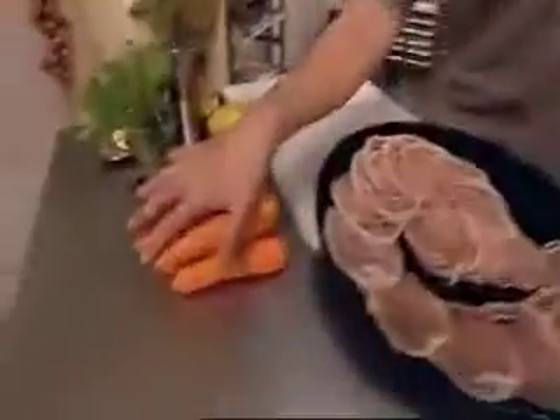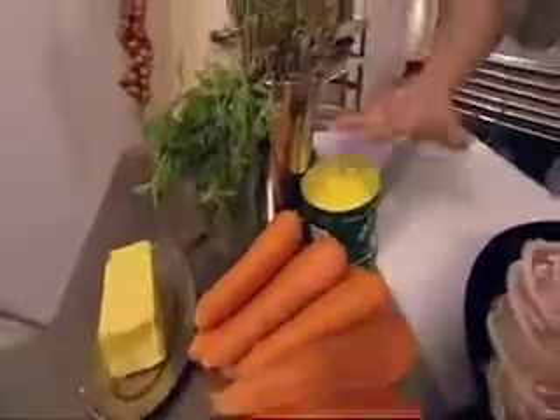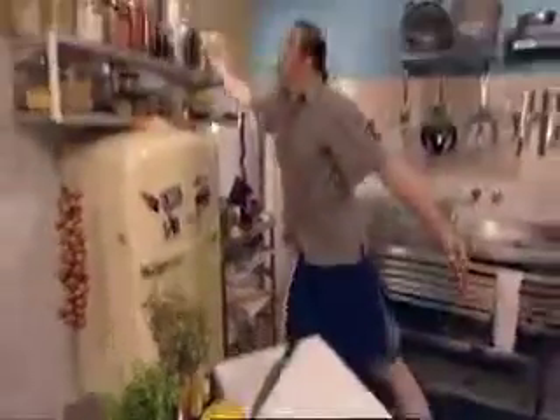For that you're going to need about 10 carrots, a bunch of fresh oregano, a bunch of dried oregano, a good knob of butter, some ghee, and a little drop of oil.